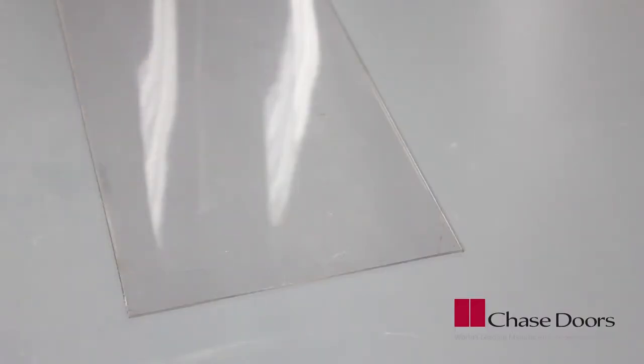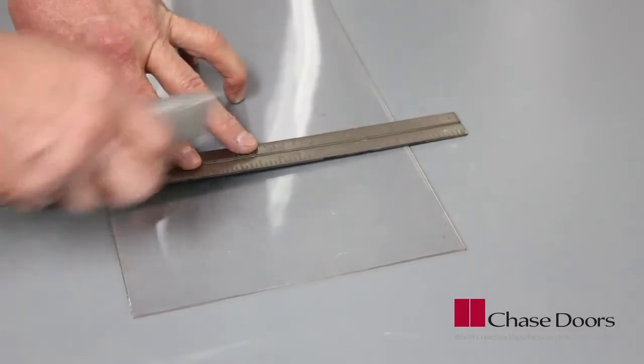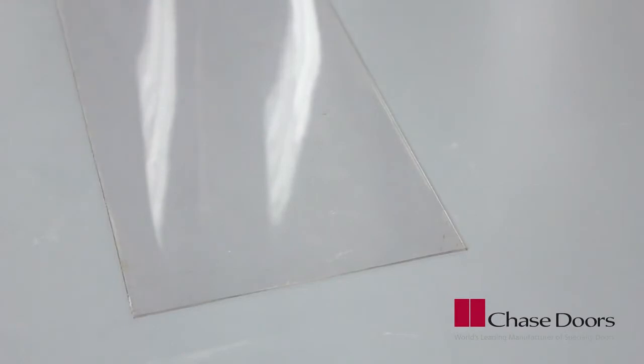Check to ensure that the strips are one inch off the floor. If necessary, trim the strips as required to make sure that the gap between the floor and the bottom of the strips is one inch.